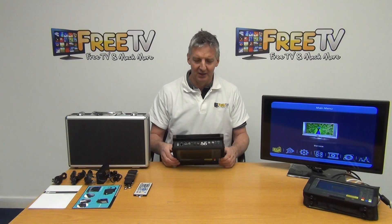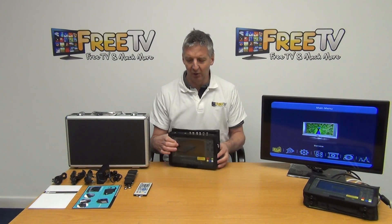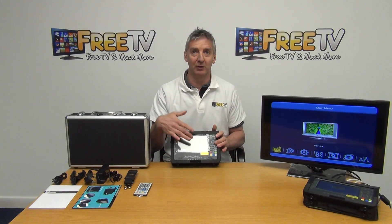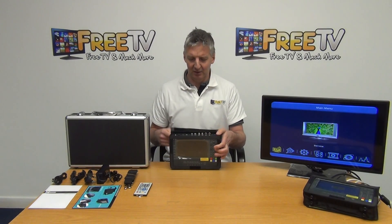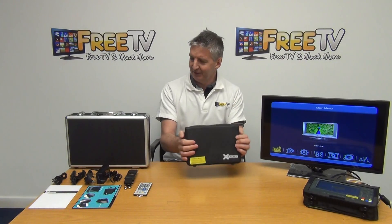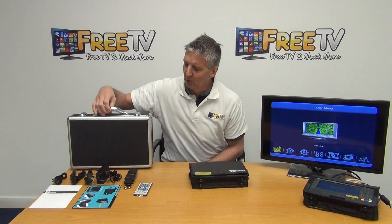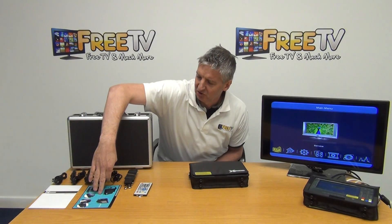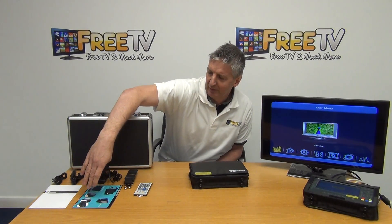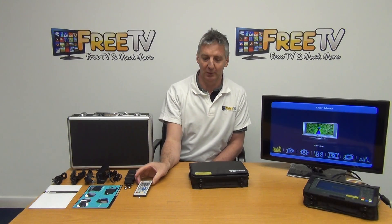The first thing to note is there are a huge number of connections on the device, with a switch on the side and everything else fully encased. There's a protective cover that goes over the actual meter. It comes in a very professional auto case, along with a user manual in English, a setup overview guide, and a remote control.